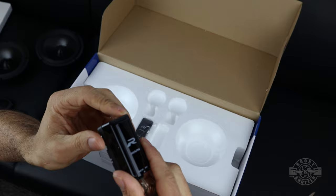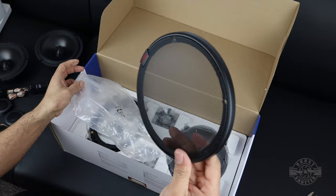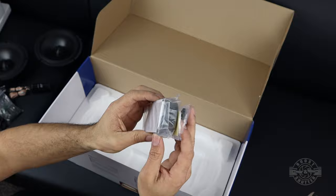The crossovers will ensure that the tweeters only get the high frequencies they're meant to reproduce. Between the tweeters, the crossovers, and the mounting hardware you can install the kit many different ways. You can use these grills for surface mount applications and it also includes some brackets that may come in handy depending on your goals. You also get some accessories that may simplify your install like speaker rings, 3M mounting tape, and zip ties.